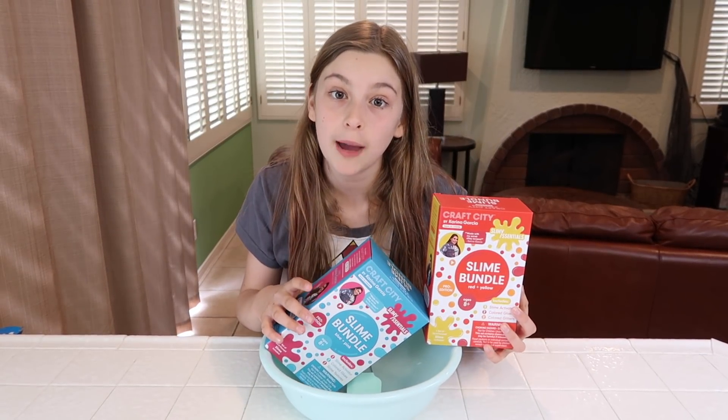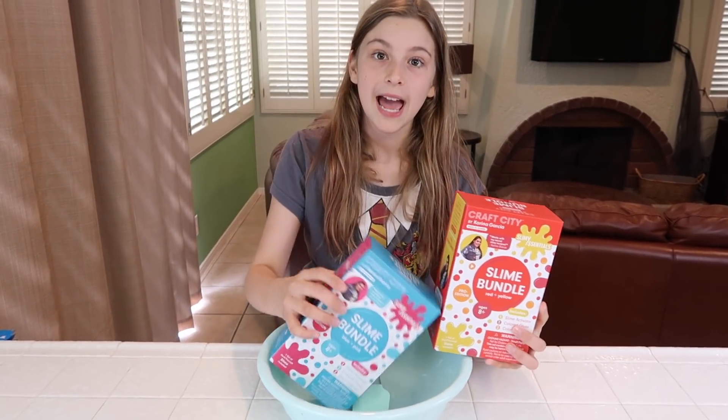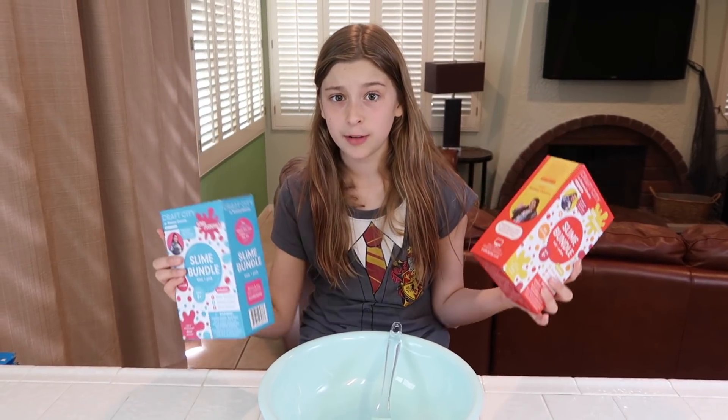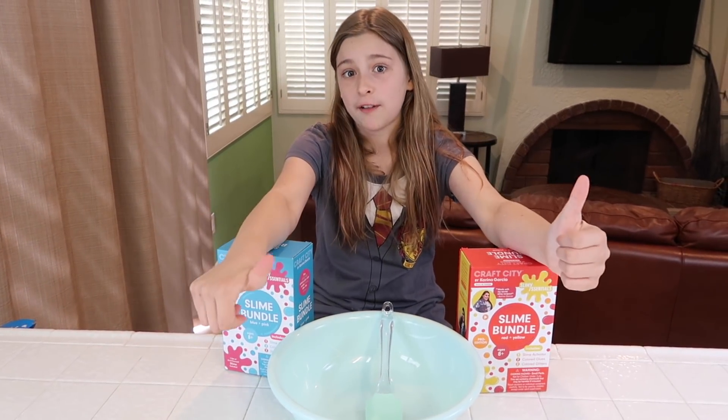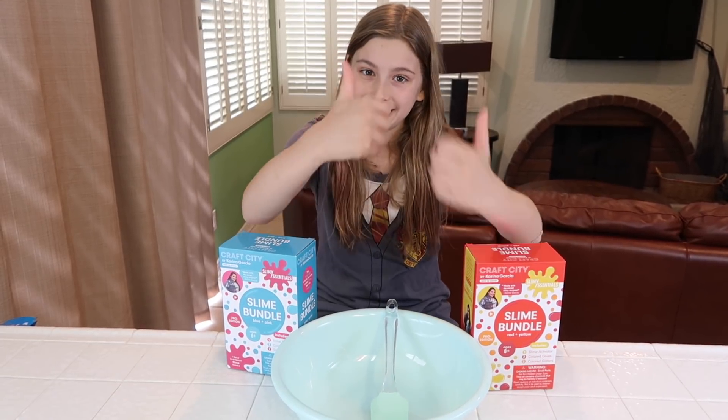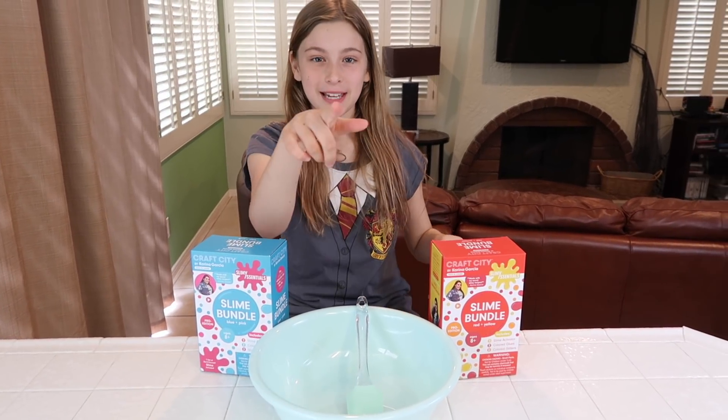Before we get started, make sure you subscribe and hit that notification bell so you don't miss any more fun slime videos like this one, because I love slime. Give us a big thumbs up for Craft City because they're awesome. Let's do this!